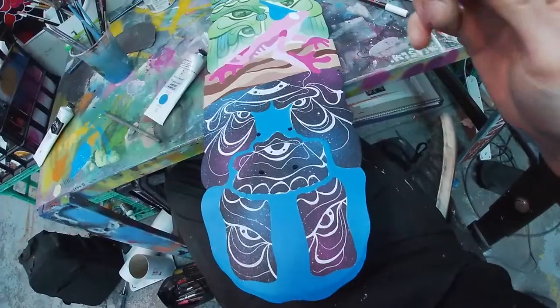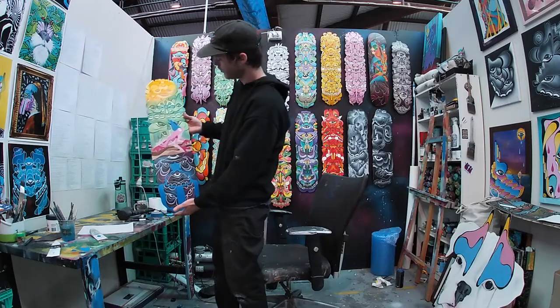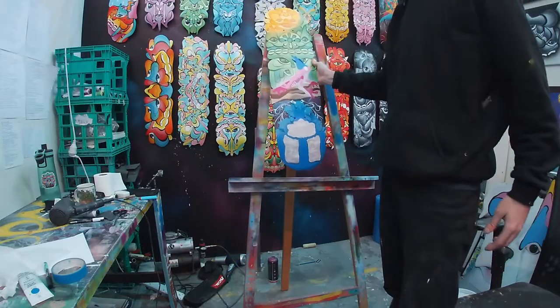I was a little nervous for the waterfall. The shape of it was pretty experimental but I love how it turned out. Good tip for masking off complicated areas: get tracing paper and a marker and cut it out.